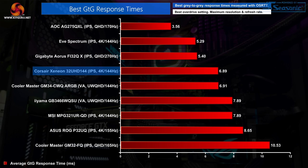Looking at relative performance using the 32UHD144's best result — the Fastest overdrive mode at 144Hz — the response time of 6.89ms is decent. Compared to the Asus PG32UQ and the MSI MPG321URQD, both direct competitors, it is the Corsair 32UHD144 that comes out on top, proving about 1ms faster on average than the MSI display.